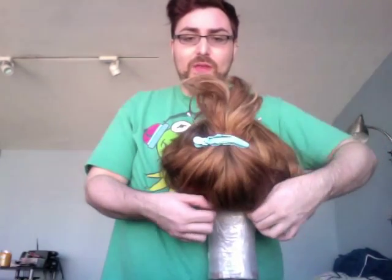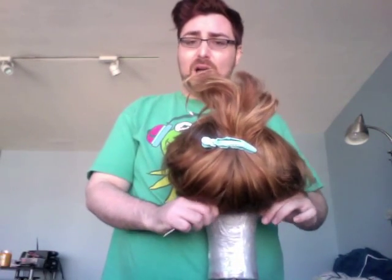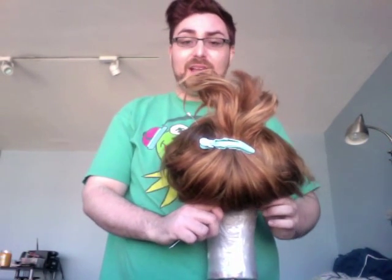Pull the back edge down. If you're blocking just for storage or the wig will be worn down, pull it to about where it sits. If you're going to roller-set it or style it into an updo, pull it down as far as possible to get all the extra space for your head and hair underneath.